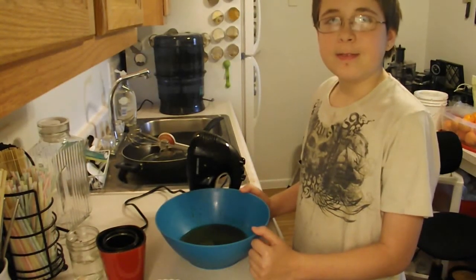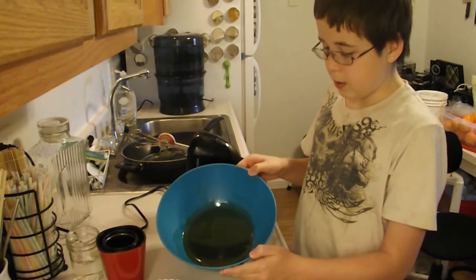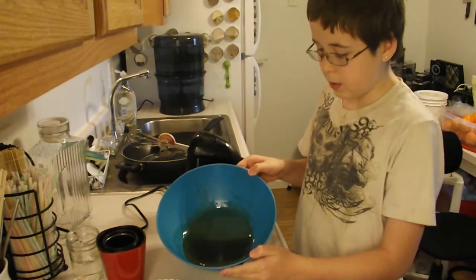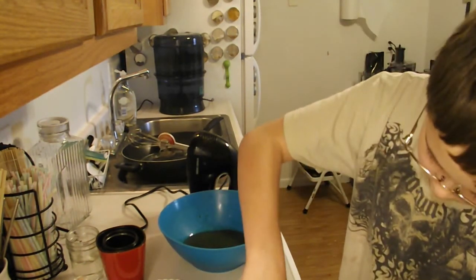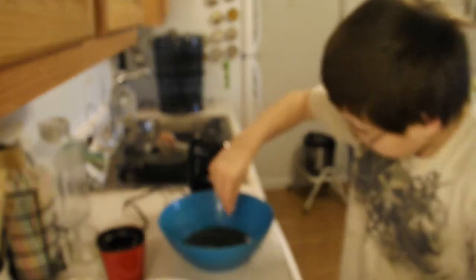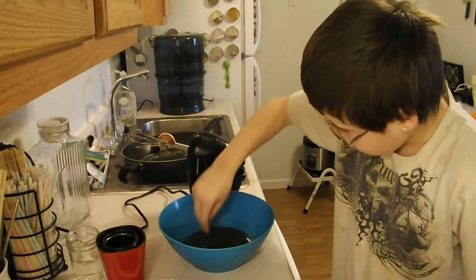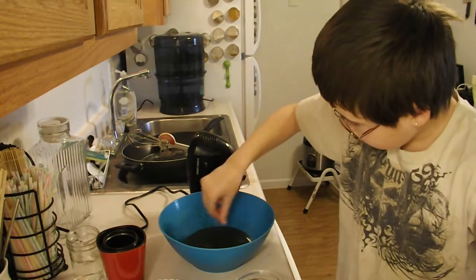Okay, so for starters, we have one cup of honey in a large bowl here. To that, we're going to add a large pinch of salt. This is optional, but it really brings out the flavors of the chocolate. Get an extra pinch there, buddy. There we go.